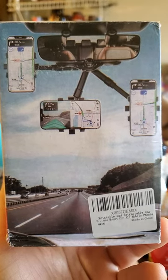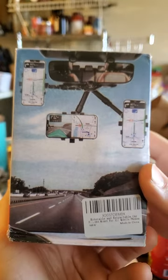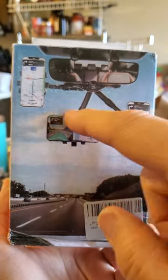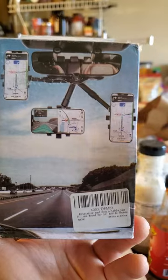This review is of this unnamed Chinese car phone holder. As you can see from the image here, it has an arm that allows you to adjust the position where it is relative to your rear view mirror.